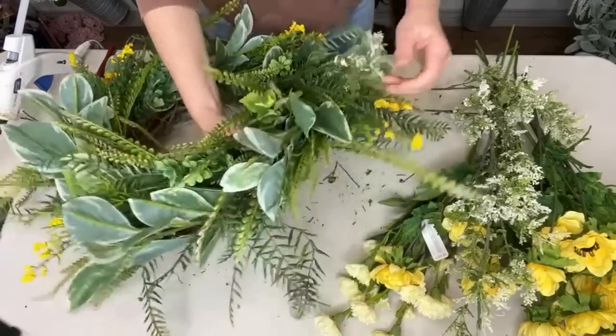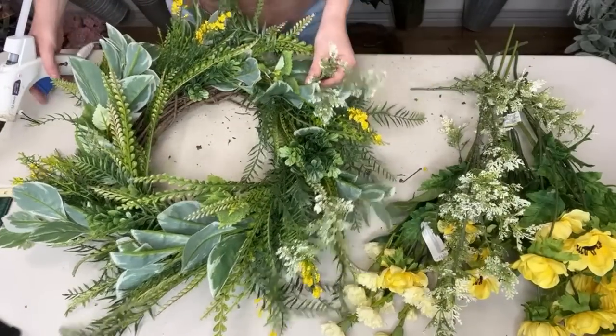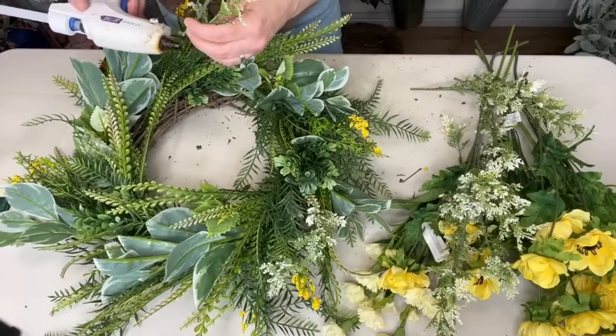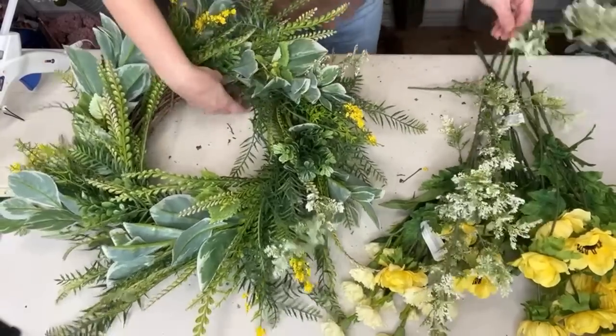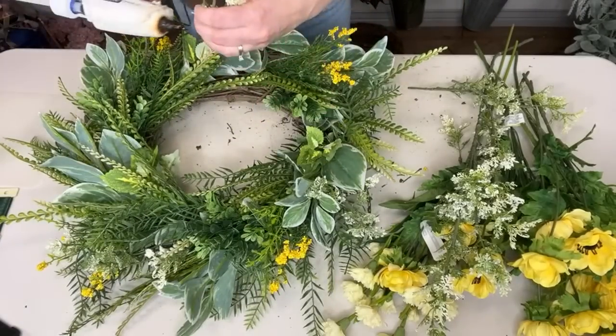I'm going to use these because they bring a fun texture — as if we need more texture in this wreath! But I really like that it has some white to really balance out all that yellow, that's why I'm using this color. I've actually used this in an herb wreath before, and I think it looks really pretty.